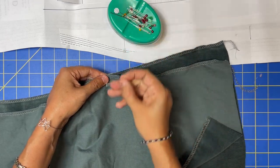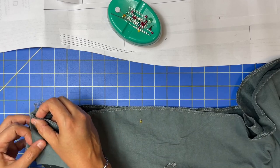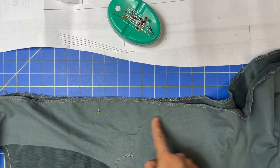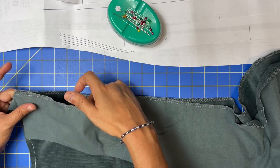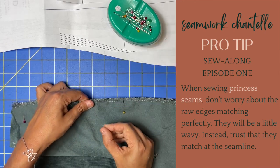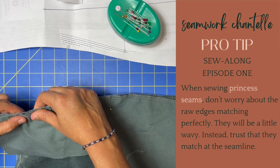Once these two are lined up, then you can line up your bottom hem and your top — the shoulder. All the parts that are tricky are going to be in between the notches, so we're just going to ease those in. Remember when you're easing: this one is bigger than this one. When easing these two together, they match up at the seam line — not at the raw edges. Trust the process; even if the edges are wrinkly, they will match up at the seam line.